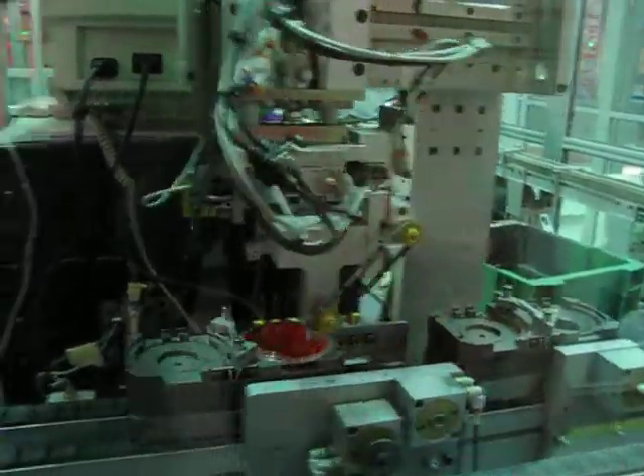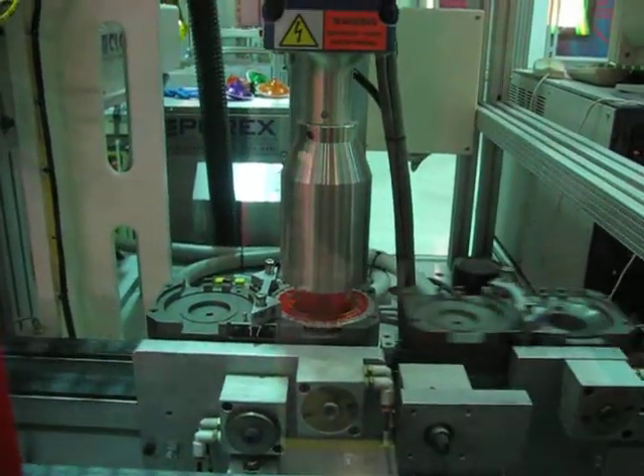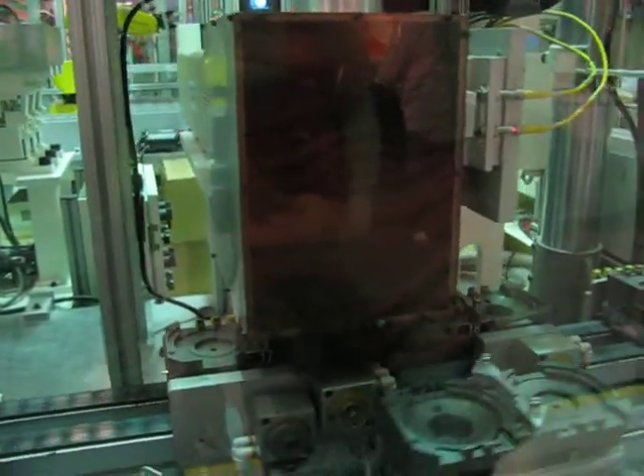Assembly. There we go. I'm going to press it. Did you see the weld? Yeah, the sparks.